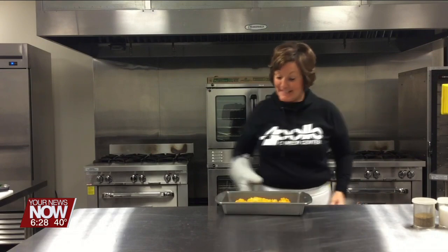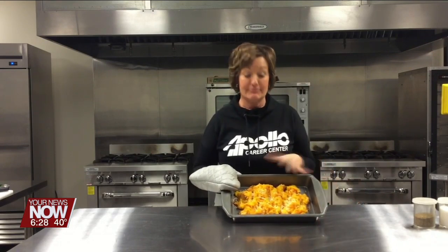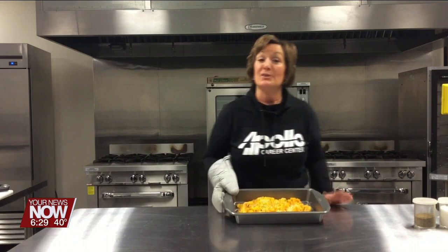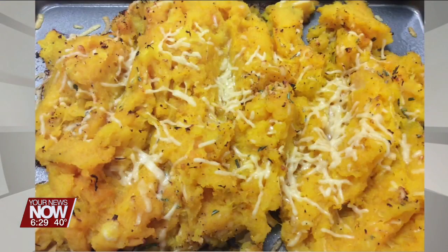And here is the roasted butternut squash gratin fresh out of the oven, and it smells delicious. This is just such a full-of-fall-flavor, healthy alternative for your Thanksgiving table, and it is delicious. These and all the recipes can be found at ApolloCareerCenter.com under Carrie's Cookbook.